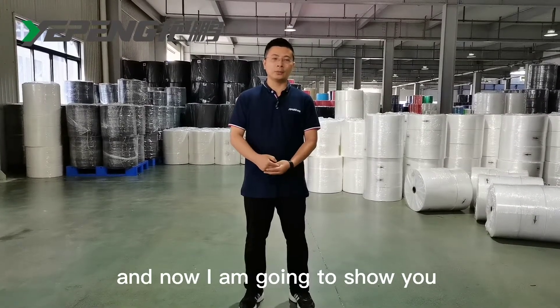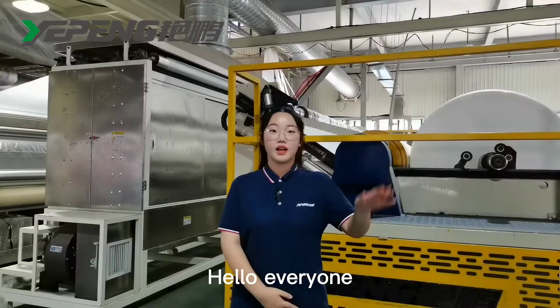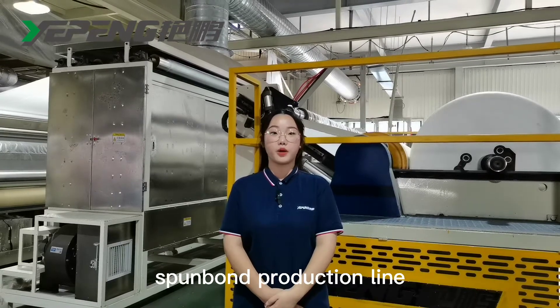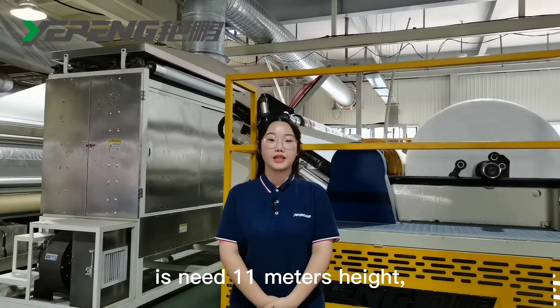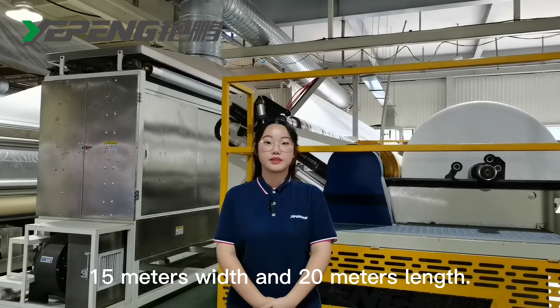Now I'm going to show you the working condition of this machine. You are watching our 3.2-meter double-bin spunbond production line. The space requirement of this machine is near 11 meters high, 15 meters wide, and 20 meters in length.